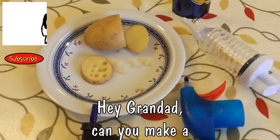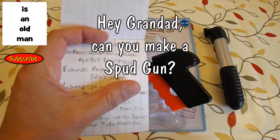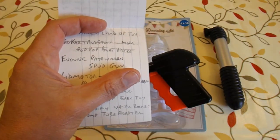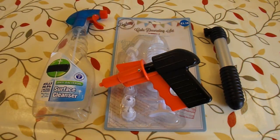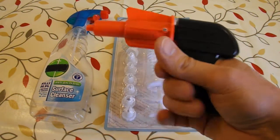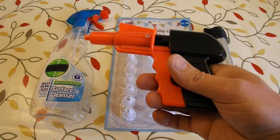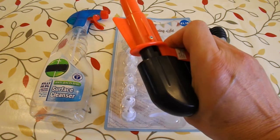Hi guys. On my list of things to do, I've got a request from Yvonne Patawaran to do a spud gun. Bearing in mind I can buy them in my bargain store for a pound or less, this is just an exercise in can you do it rather than can you make a cheap one.